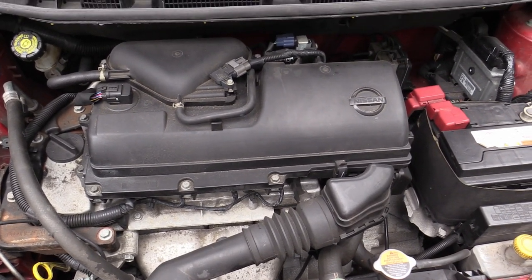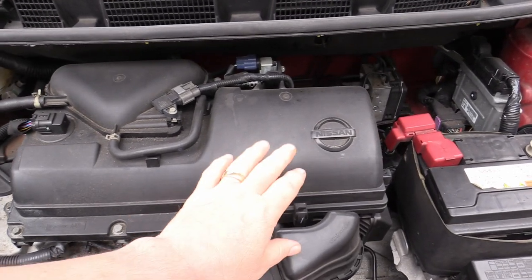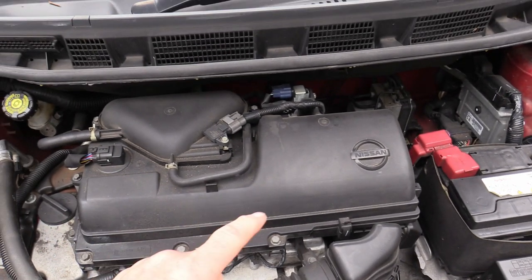So things we're going to do today: we're going to change the oil and the oil filter, we're going to change the air filter which is, believe it or not, hidden in here, and we're going to do the spark plugs as well.